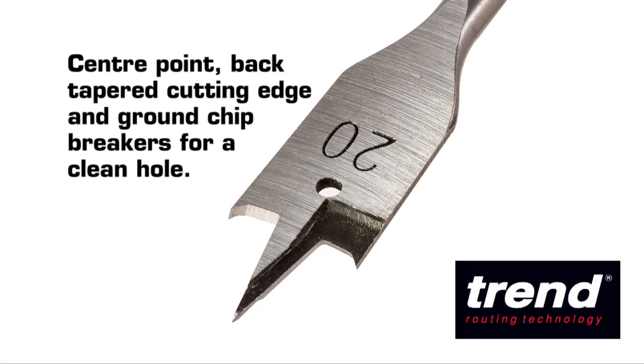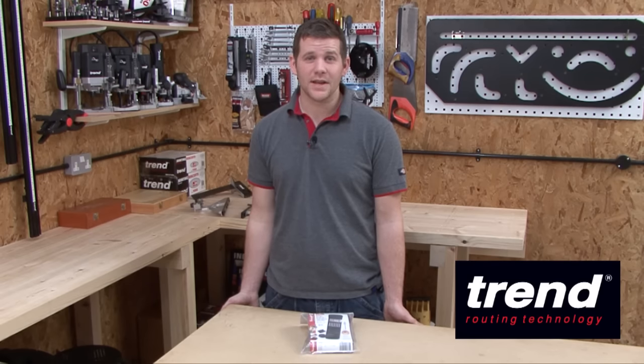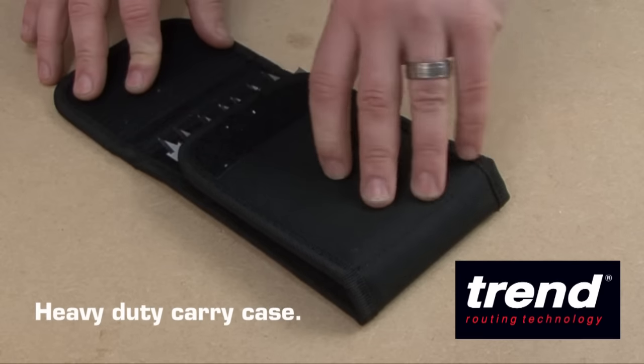Number 4, the flat bits have a centre point, back tapered cutting edge and ground chip breakers for a clean hole. Number 5, they are supplied in a heavy duty case to protect and allow ease of access.